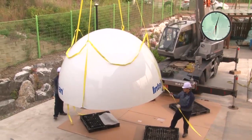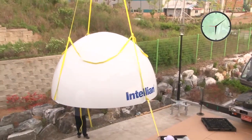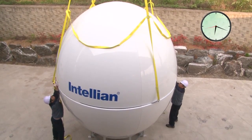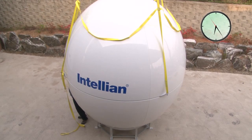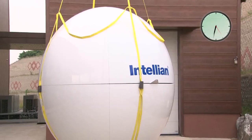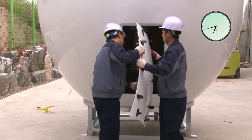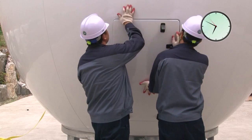The upper half of the radome is built separately and then lifted into position using the special lifting hardware and straps provided. Sealant is used between the upper and lower sections to ensure a watertight fit.